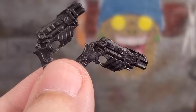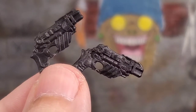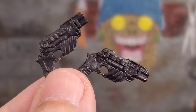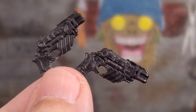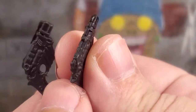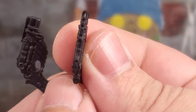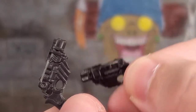Diving into the Cobra Trooper's arsenal — he comes with a pair of pistols, and they are sculpted to the teeth. Looks awesome, cast in black, no paint on these. Pretty cool for futuristic laser-shooting pistols, and they are a little bit thin — not excessively overly thin — but they look good for what they are. They're pretty awesome.